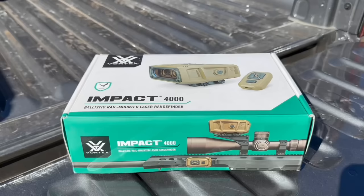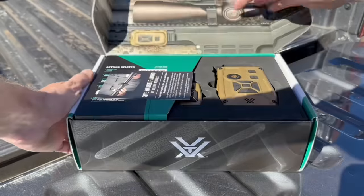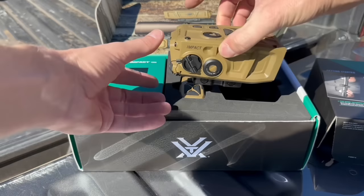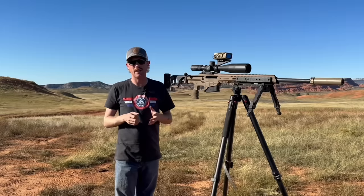First up, packaging. I was very impressed with the package the Impact 4000 came in — a nice box with all tools and manuals included. Anything you need to operate the Impact 4000 was right there in the box. Very protected, very nice packaging — very quality is the feel I got.